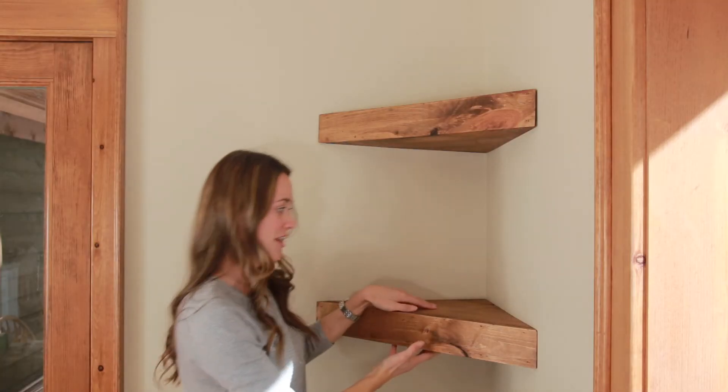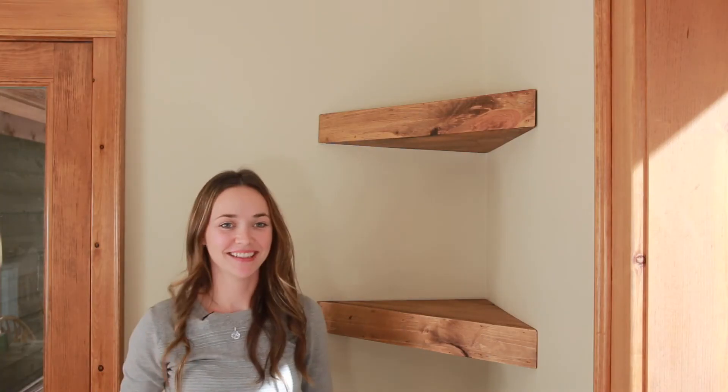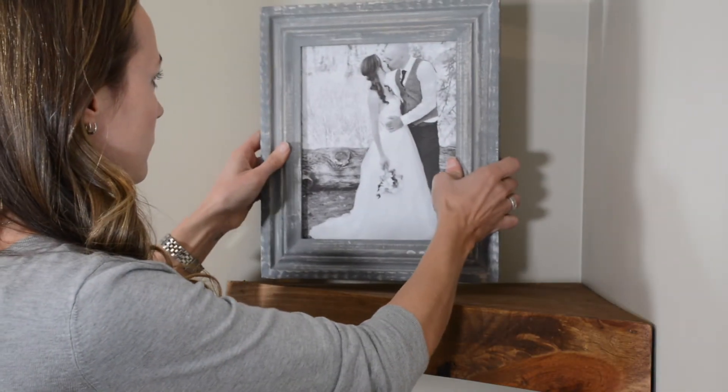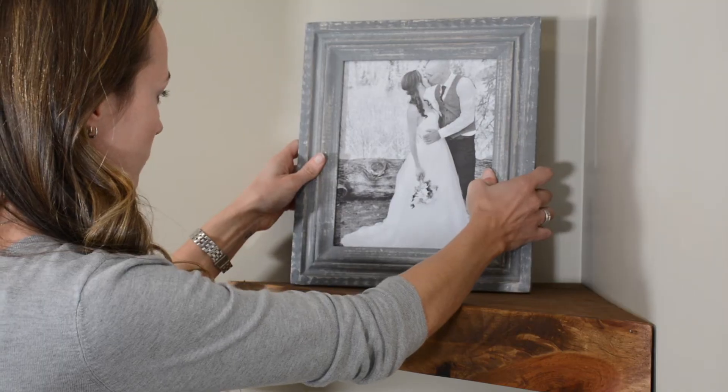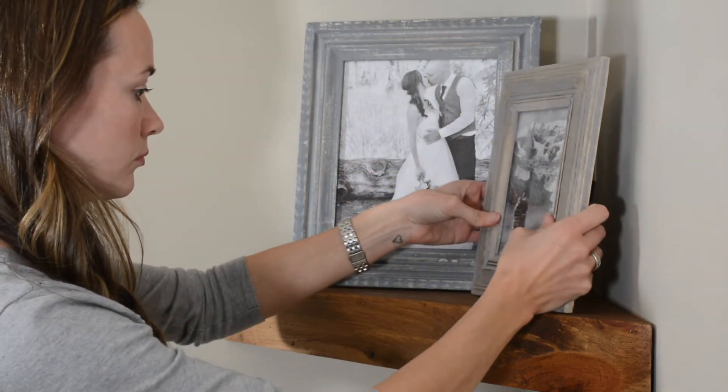And they're nice and sturdy. Don't forget to hit subscribe for other sweet ways to decorate your home.